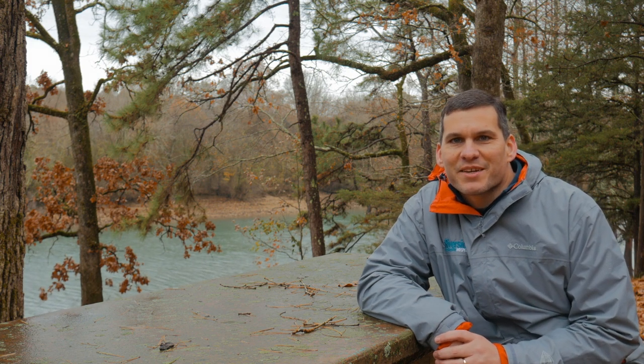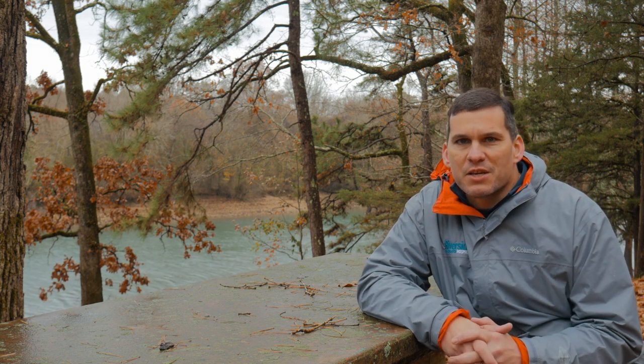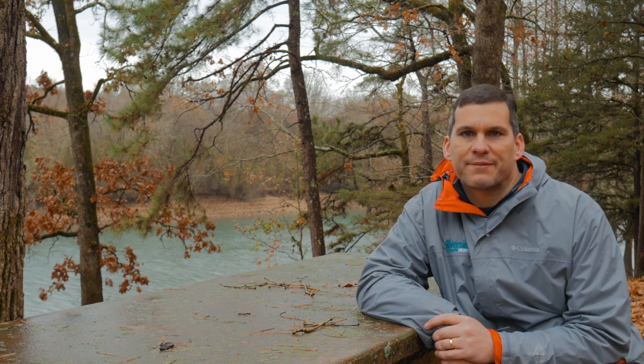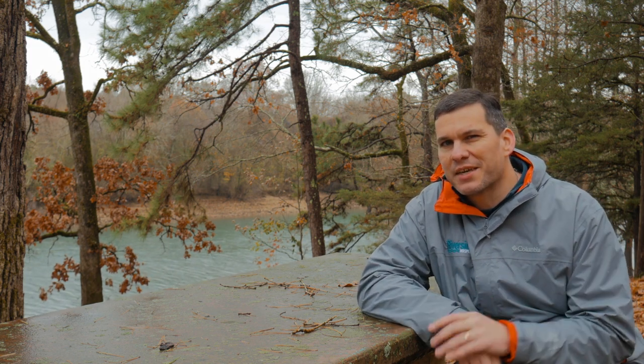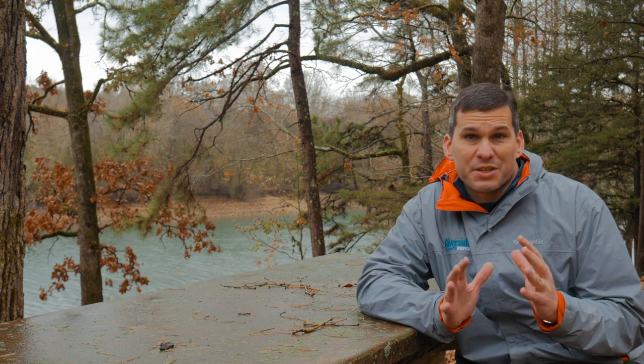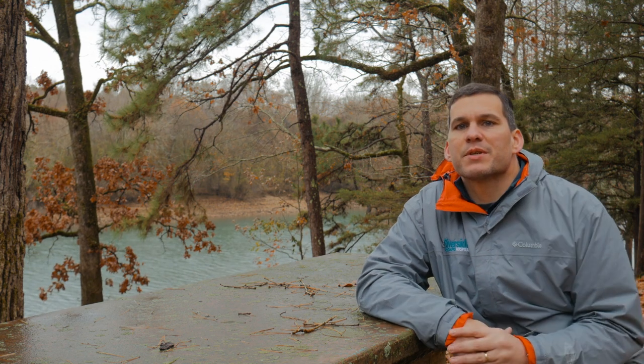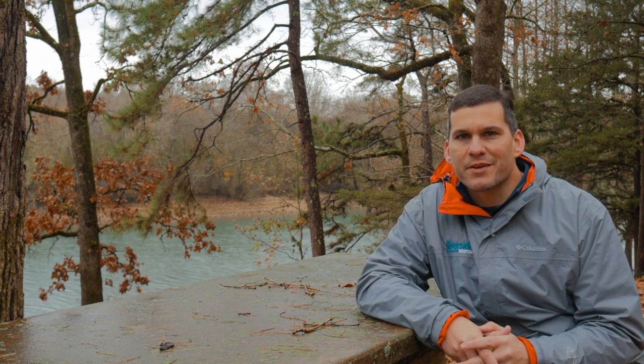Hey guys, Ernie here and welcome to the Paleo Hiker MD channel. After all my overnight videos I like to do what's called the 'after the hike.' Well, this time I did a bushcraft overnighter so we're going to call it 'after the camp.' In these videos I try to break down the experience — the things that I did right, the things that I did wrong, how the gear worked, and how I think it performed. Stay tuned and we're going to talk about all the things I learned from my latest bushcraft overnighter.